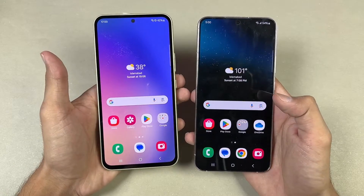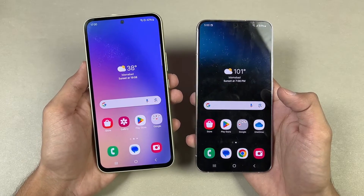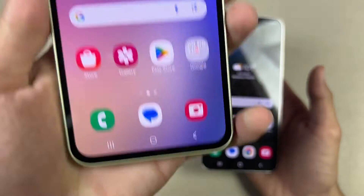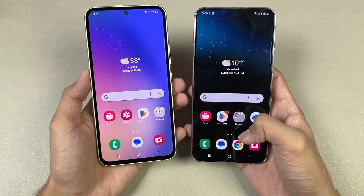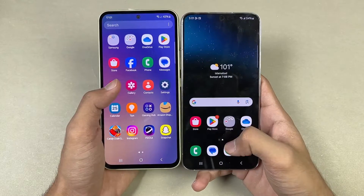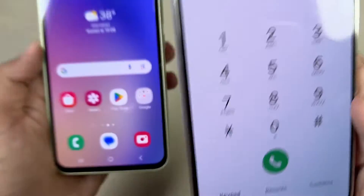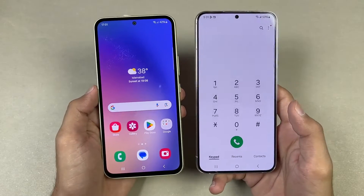Now let's talk about the displays. On the A54, we have a 6.6-inch FHD+ Super AMOLED display with a 120Hz refresh rate and a center punch hole. The bottom chin and side bezels are fairly large. On the S22 Plus, we have a 6.7-inch Full HD+ Dynamic AMOLED with 120Hz. It also has a center punch hole, but the chin and side bezels are much smaller.